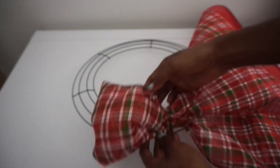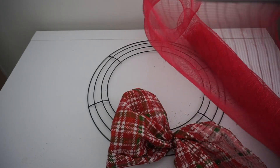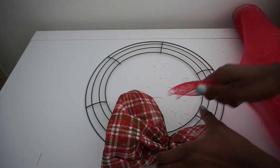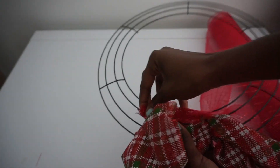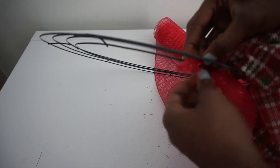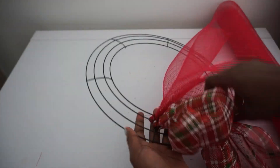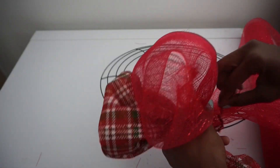Then tuck it away. Next I'm going to start with my solid red, doing the same thing — starting with a nice little point and also starting it on the first cross ring, just making sure it's nice and sturdy. I repeat the same step with the solid mesh that I did with the plaid: twist, twist, twist, making sure it's nice and secure. So I have my plaid poof, next I'm going to make a solid poof and attach my stem.